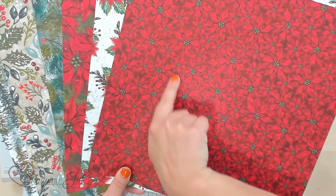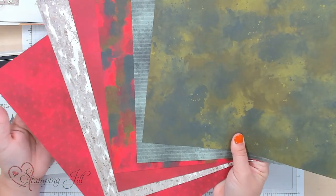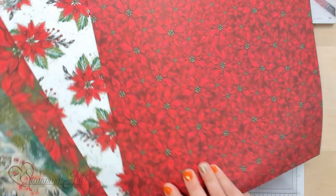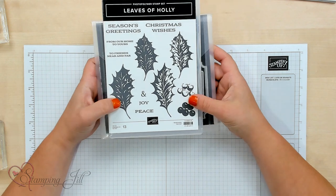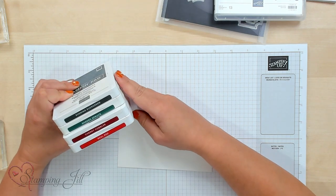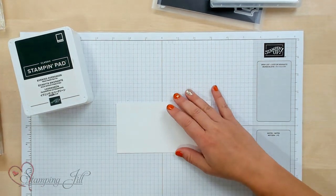Some of my favorites are these pretty poinsettia papers, and then on the back is just more basic colors. I wanted to show you some of the features of this stamp set, what's so fun to use in it, and show you some samples. So first we're going to start with the stamp set. I want to show you how fun and how nicely these Holly leaves and berries stamp. I'm going to grab some basic white paper and use Evening Evergreen, Shaded Spruce, Cherry Cobbler, and Real Red.